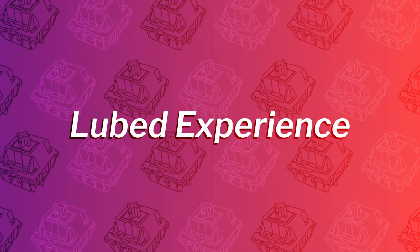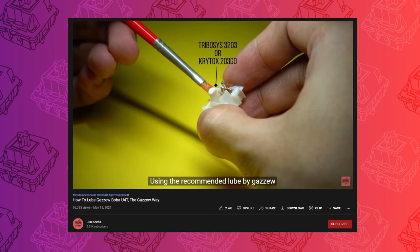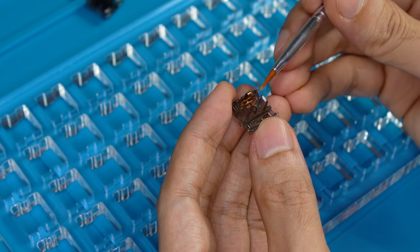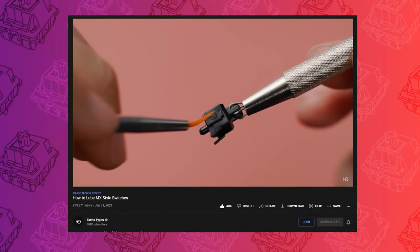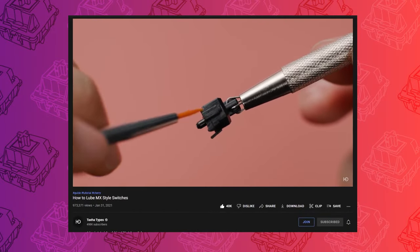Next, let's see how these switches fare when lubed. I did the Gazoo method of switch lubing on both. You can check out a video by June Keebs for an in-depth tutorial on this method, but basically it involves just dolloping a glob of lube onto each of the bottom housing rails and donut dipping the spring. This is a much faster lubing method than something like Teha's method, which is very precise and covers a lot more parts of the switch.